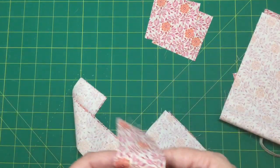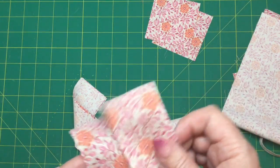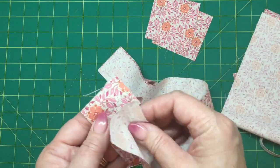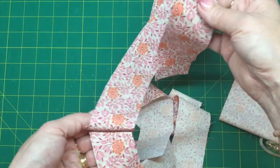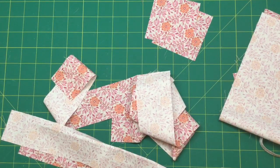We've also got three strips here by the length of the fat eighth, which is about 22 inches, and they're two inches wide — so we've got three of those. What we're going to do is join these two-inch strips together end to end, the first two together, and then sew the other one on the other end so we've got one great big long strip.